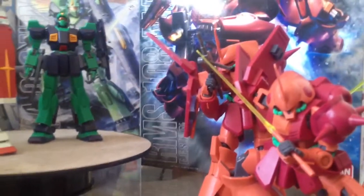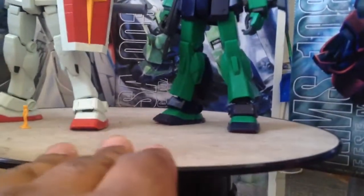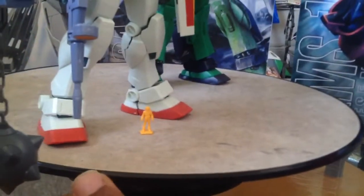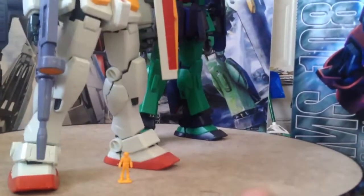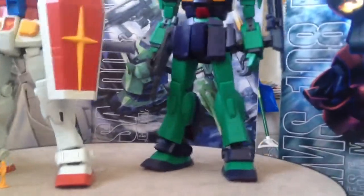I'd also like to maybe go as far as building some type of diorama for certain ones. Because if you look right here, you can build a diorama along this platform — not this actual platform, but if you have enough space the size of this platform, you definitely can get some diorama building going on. As far as getting stuff to the scale of these model kits, I don't know, but I will look into it.